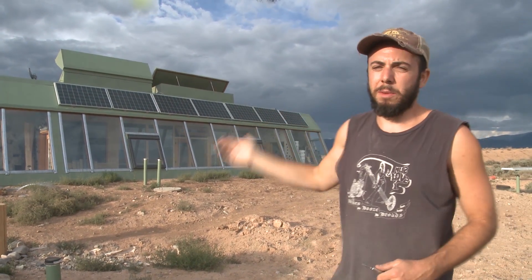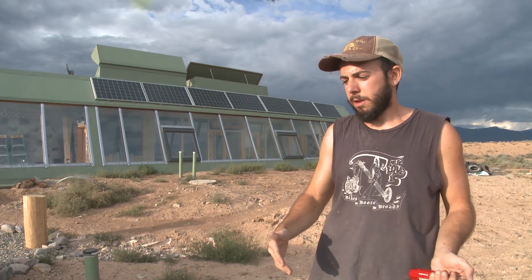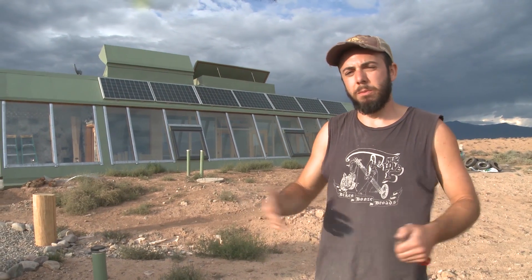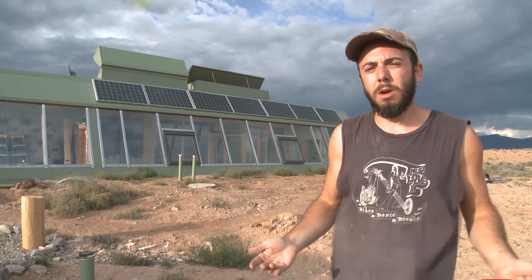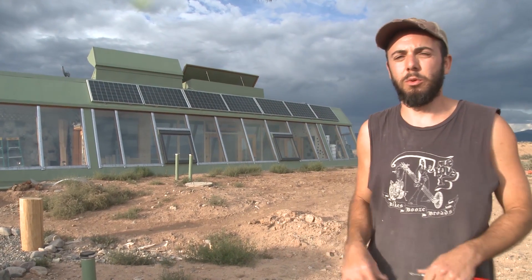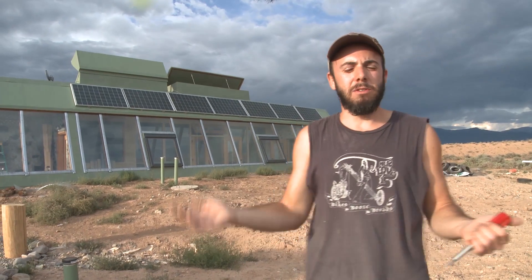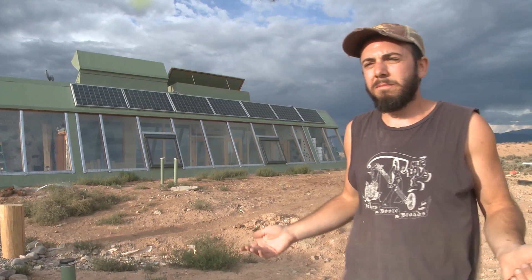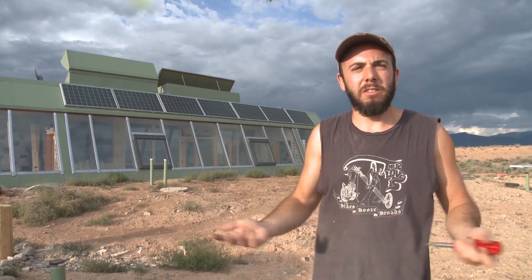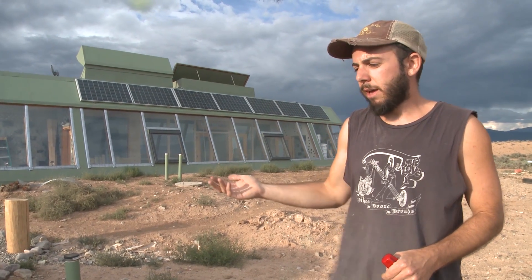With these extra panels on my roof I'm getting about 400 more watts of charging every single day. I used to recover about 15 percent of my batteries' total charge in a day with four panels; now I'm recovering about 25 percent per day. That makes me think: as the batteries start to lose their life and not hold a charge as well, after seven to ten years, instead of spending thirty-five hundred to four thousand dollars, consider adding more panels.